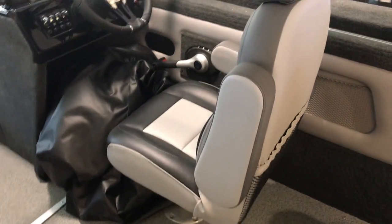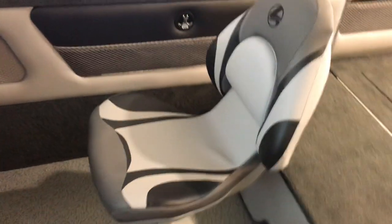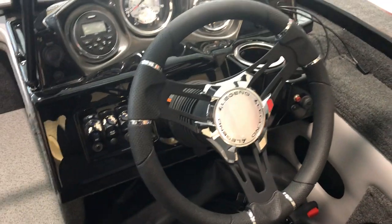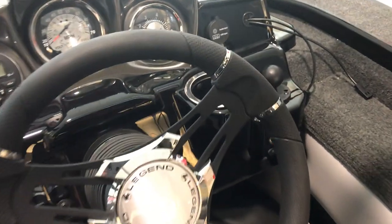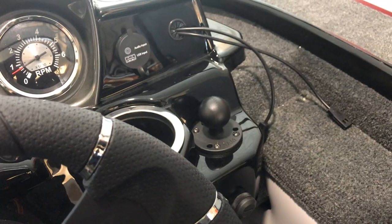Comes standard with a captain chair. So what you're seeing is coming standard — your three chairs all around. Tilt steering, GPS, Elix 5 Fishfinder. Not showing right now, but it will definitely be on a RAM mount showing right here.